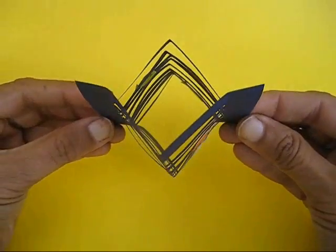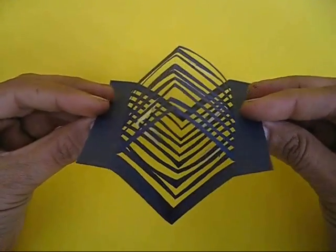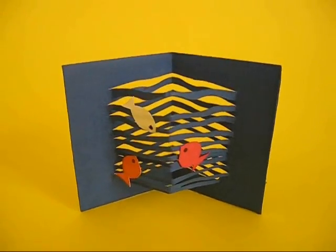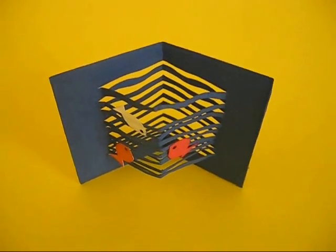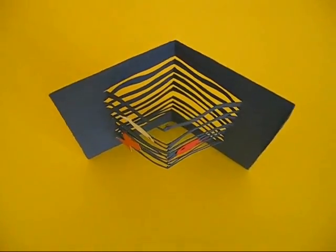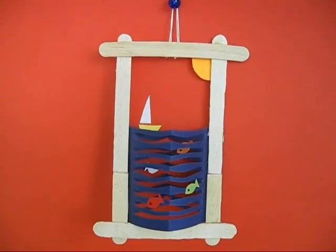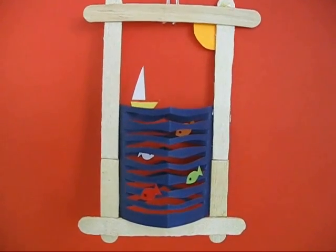Doesn't this model look pretty? The wavy strips look like the waves of the sea with fish swimming in it. You can mount this on a frame and hang it from a wall.